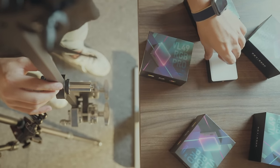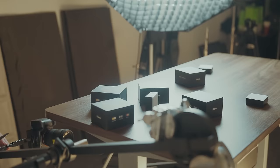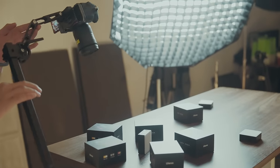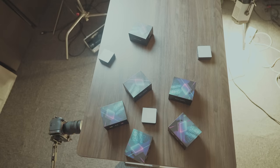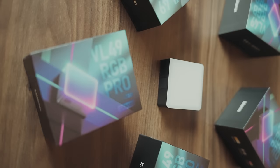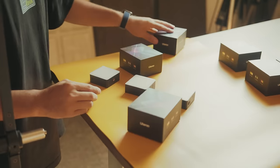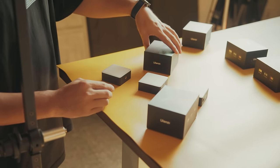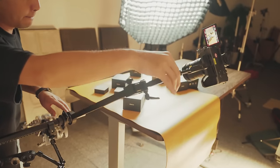Put all products on a table. Make sure to align your products with the shaft pole. Spin the shaft vertically. Here is the final shot. You can also change the background and the position of products the same way to get different shots.